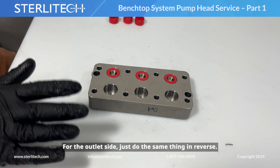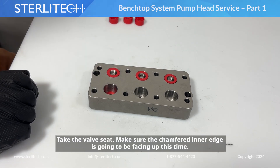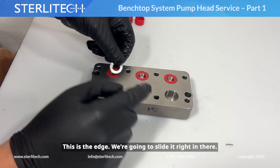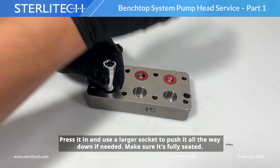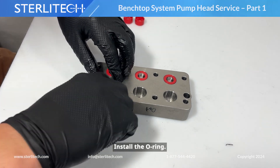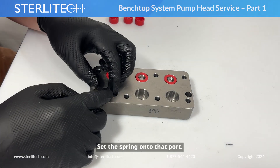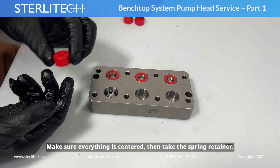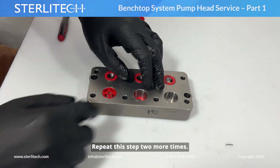Now for the outlet side, we're going to do the same thing in reverse. So we'll start with the washer — press that all the way to the bottom. We'll take our valve seat and make sure the chamfered inner edge is facing up this time. Slide it right in and press it in, using your larger socket to push it all the way down if needed. Then we're going to install the O-ring, set our valve poppet into the port, then set your spring onto that port. Make sure everything is centered. Finally, take your spring retainer and simply press that in over everything. Repeat this step two more times.